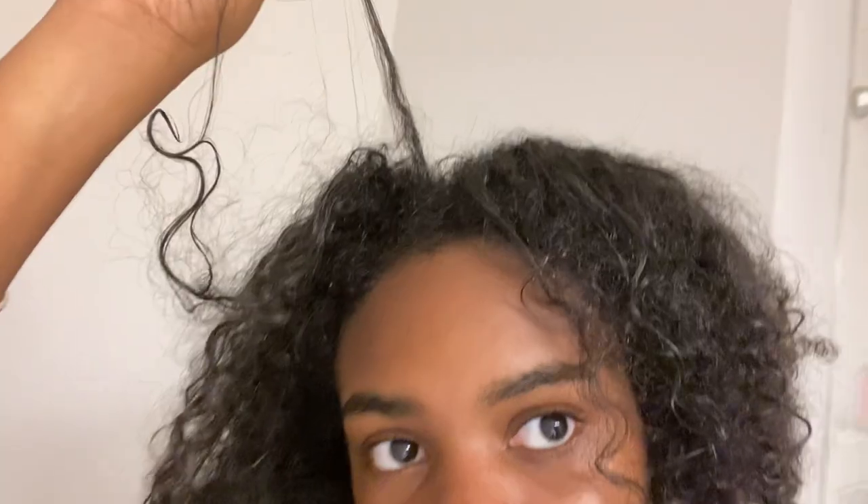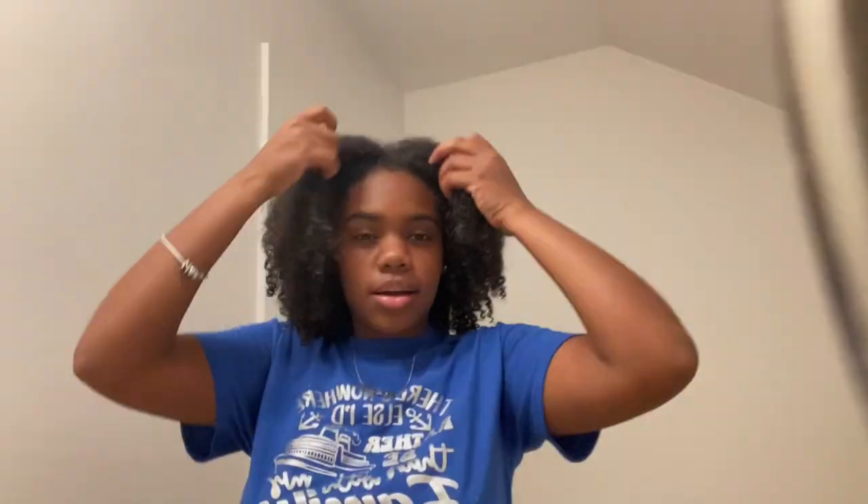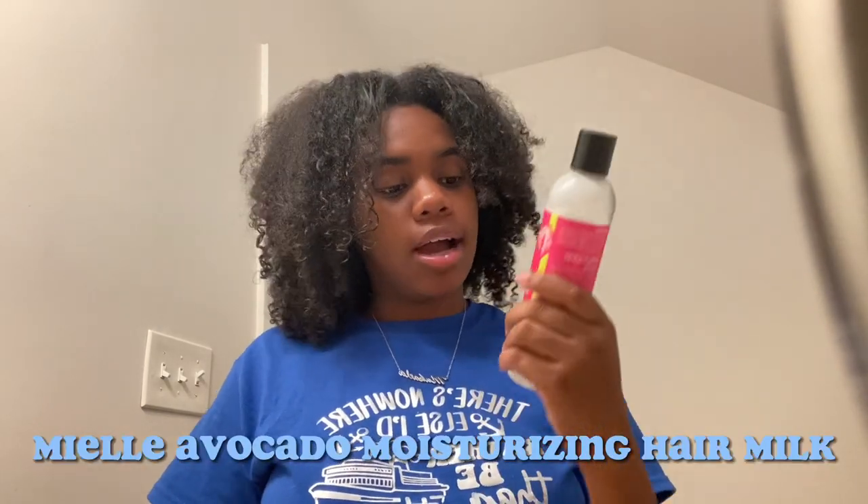This is what my hair looks like after the cold wash and the hair mask. You can see the damage and stuff. This video is going to continuously show different styles, but obviously I'm not going to do five different styles in one day because it requires products and gel, and I just washed my hair. What I'm going to put in for today is avocado and chocolate hair milk by Miel. Everything in this video I'm using is by Miel Organics, but this video is not sponsored — I just love their products.